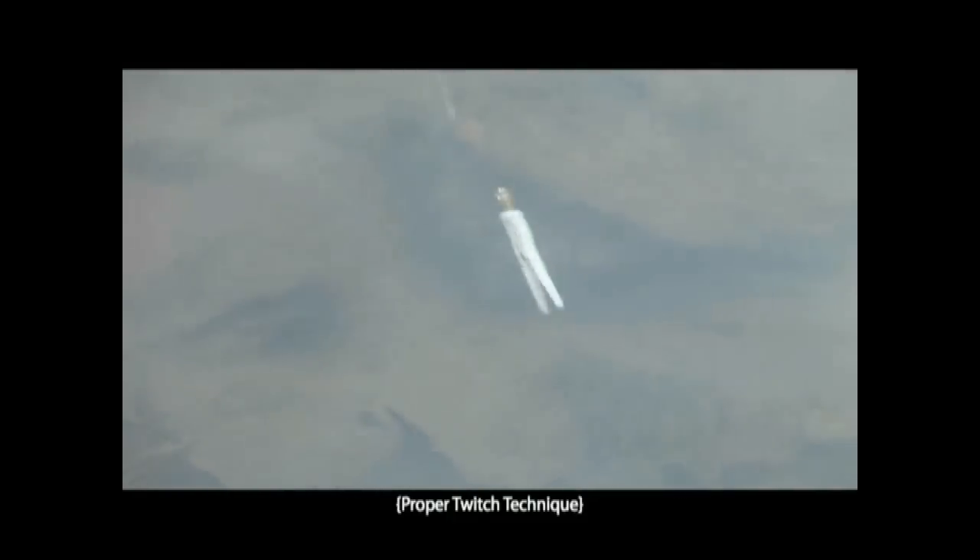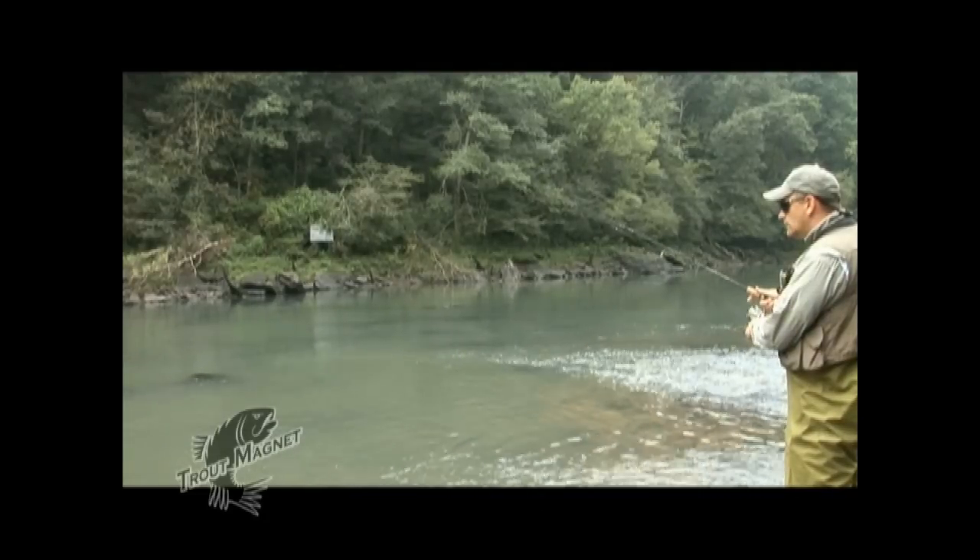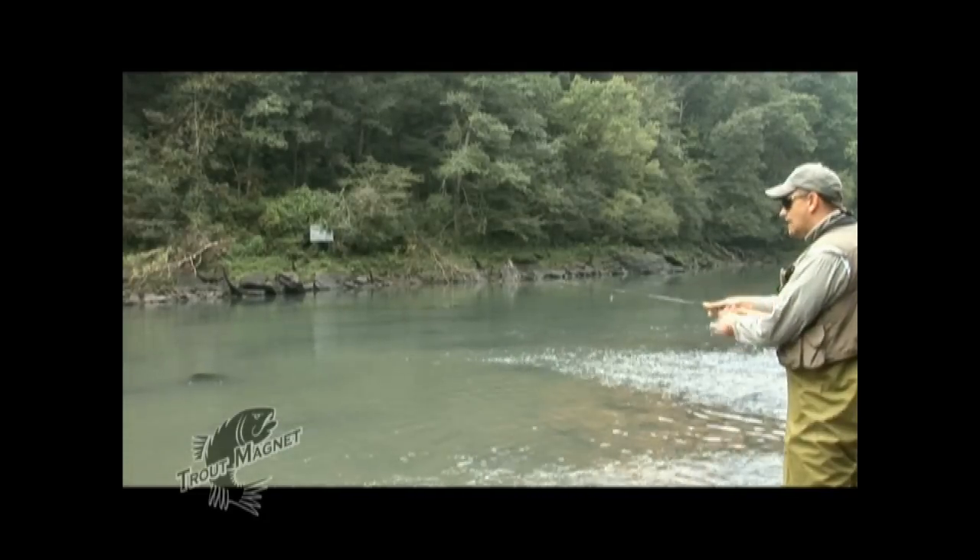What I want to do is bring this thing as close to the bottom as possible without touching the bottom. So I'm lightly twitching the trout magnet, just watching the lure in the water as it comes along the bottom, and then setting the hook when I catch a fish.